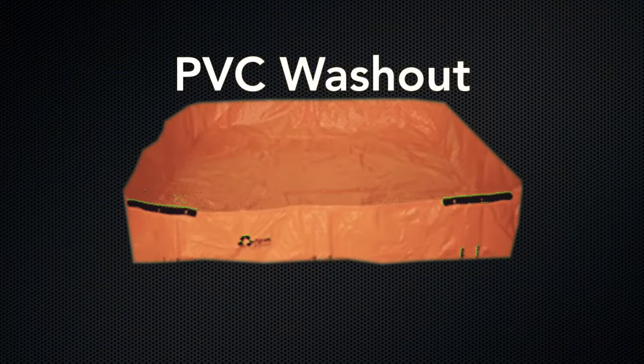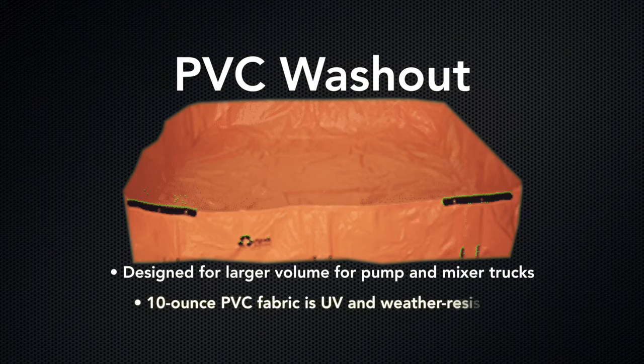Our PVC washout is specifically designed for larger volume pump and mixer trucks. The 10-ounce PVC fabric is UV and weather resistant.